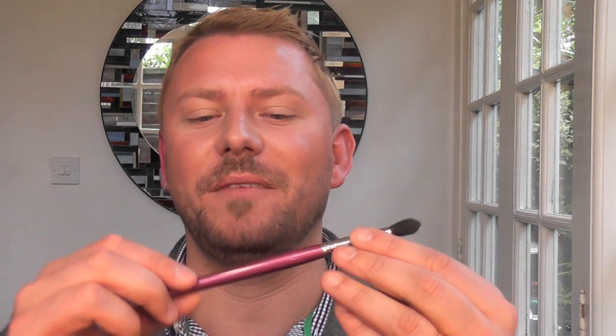Hey everyone, I'm going to be reviewing the Robert Jones number 29 brush, which looks like this. It's one of the crease brushes. This one has a more tapered point to it than the number 11 brush by Robert Jones. I can't really remember the price — I'll put it in the link — but it was about $20 or so.